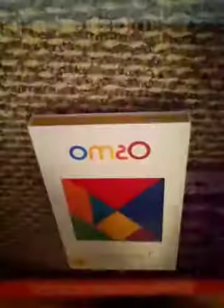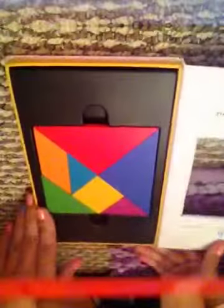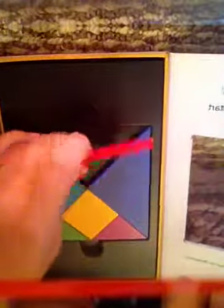Now for Tangram — I honestly really like this one too. This is what it looks like; it's yellow. When you open it up, it looks super cool — the shapes are arranged in a square pattern, pretty much, and it's all these individual shapes.